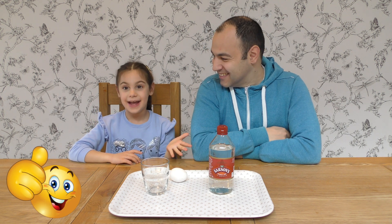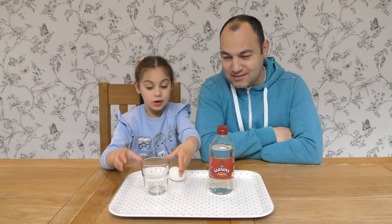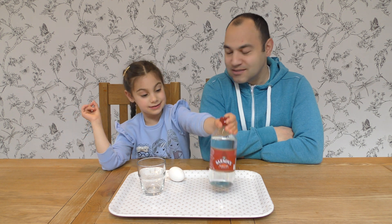We're going to make a bouncy egg. What do we need to make this bouncy egg, Jella? Egg, glass, and vinegar.